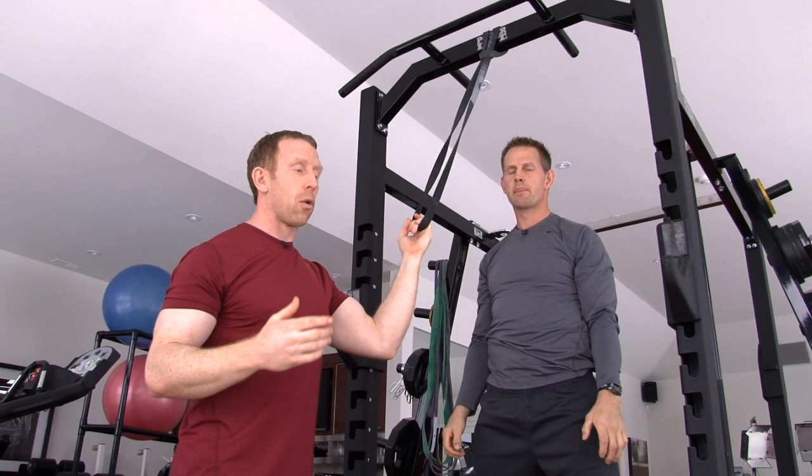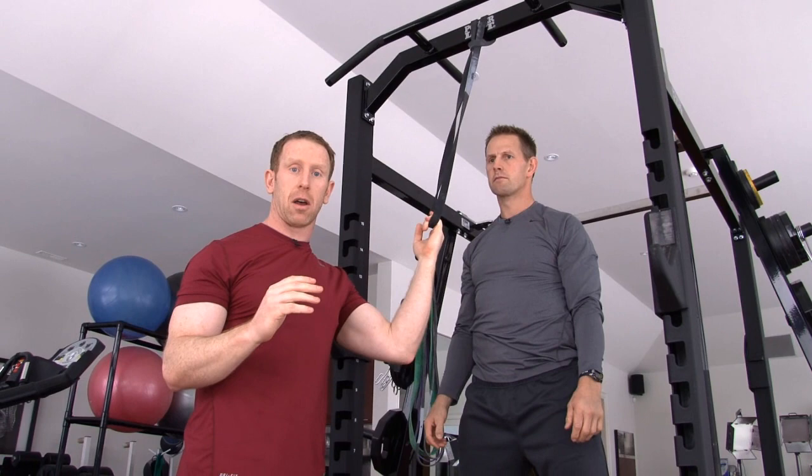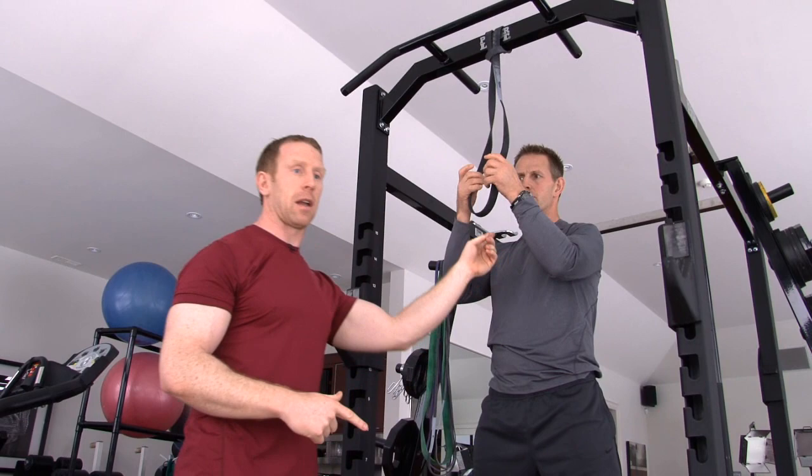Now, if you don't have a workout partner to assist you by pulling the band down, you're still able to do this exercise by yourself. It just becomes a little tougher — you won't be able to do as many repetitions, but you still get the assistance of the band. Gary's going to show you how that works.